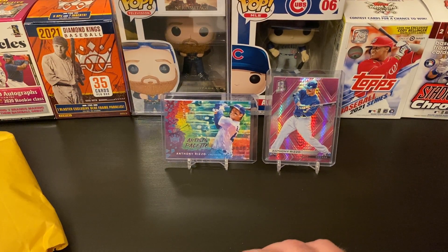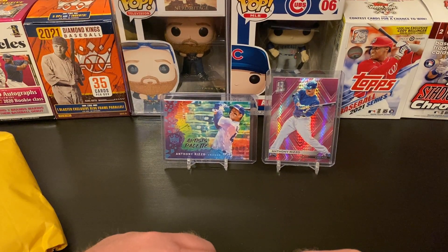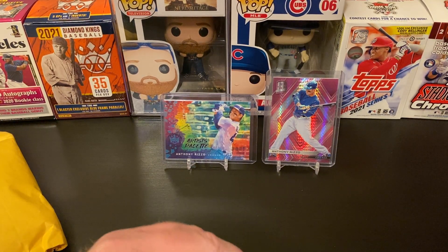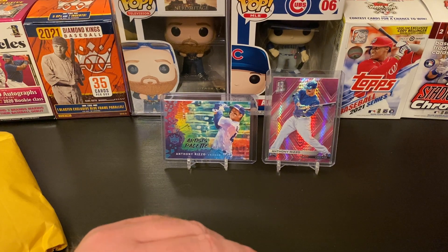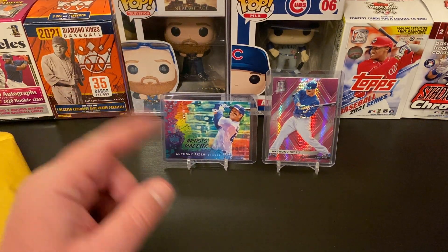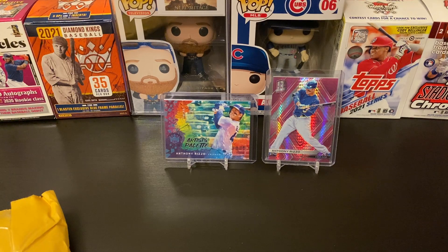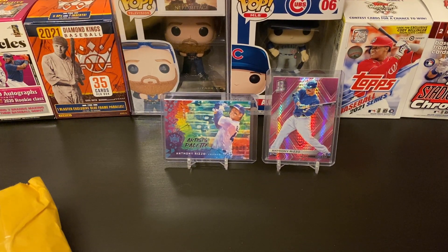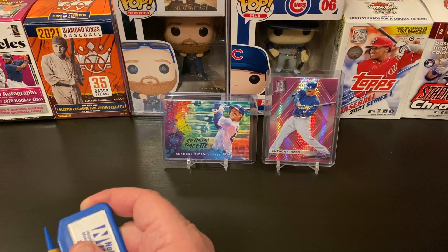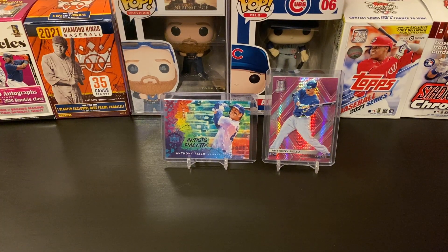I opened a hobby box of Diamond Kings because it's typically one of my top five sets of the year. I know it doesn't hold a lot of value but I just love the design and I love that they go back to some of the retired Hall of Famers and legendary players. Because Rizzo doesn't have a base card and the Cubs checklist in general is pretty weak, I just wasn't impressed overall with the checklist. So I got a hobby box and a blaster or two, but otherwise I'm just going to be cherry picking the Rizzo inserts this year.